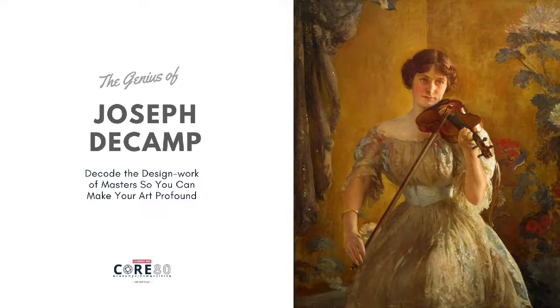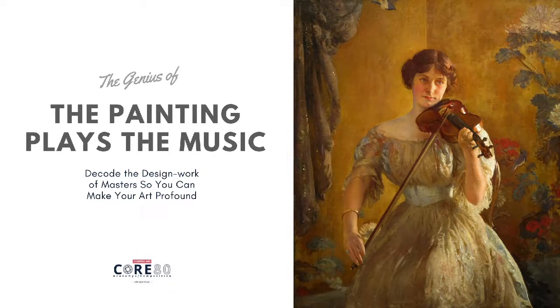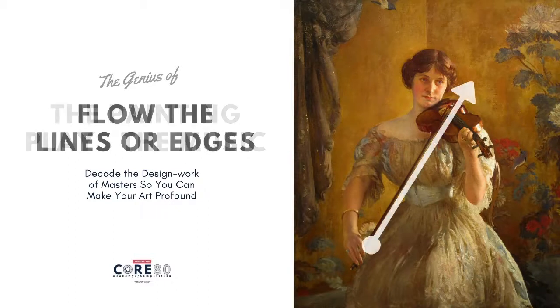One thing I love about classic composers is their ability to make you feel the music inside of a painting. Hello, I'm Don Victor, and let's take a look at this Joseph DeCamp painting. The painting plays the music. And this is one of the great things about master composers — if you look along the edges and the lines that flow through a work, oftentimes it'll mimic the way that you play the music.